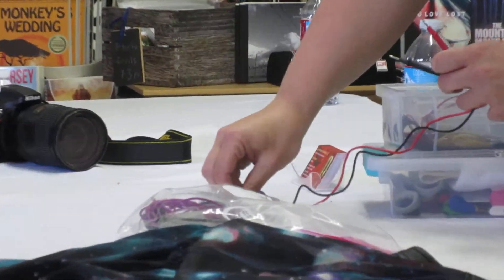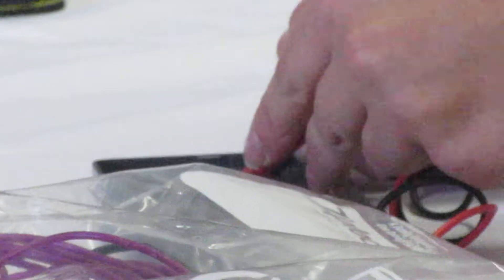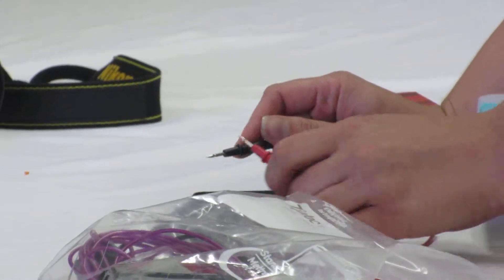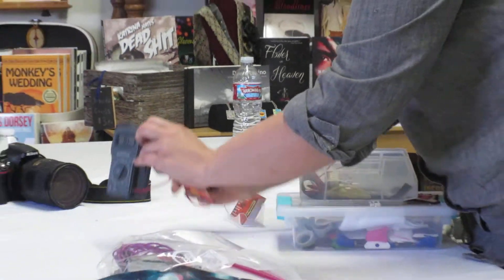So I set the multimeter to measure conductivity. I'm going to take the two probes — this is the ground probe and the live probe. It is not conductive at all, and I can tell because the value on the multimeter isn't changing.